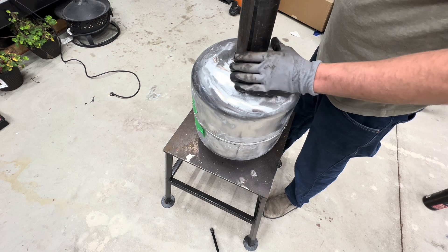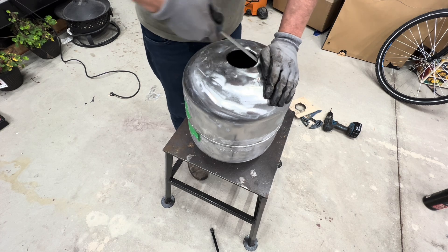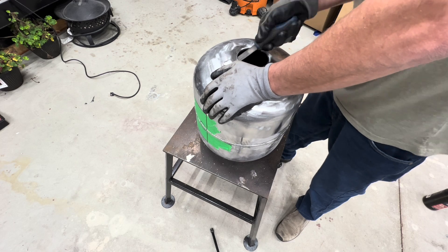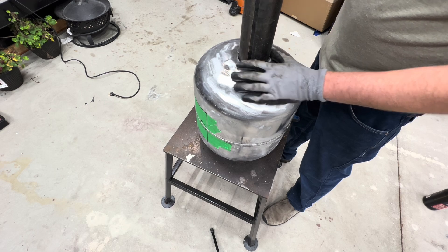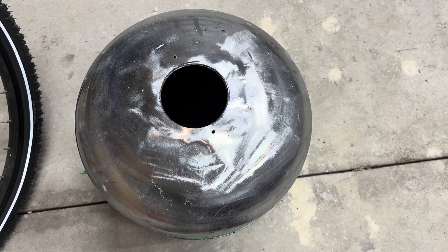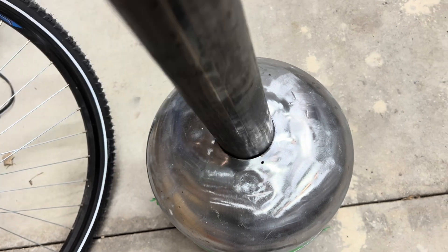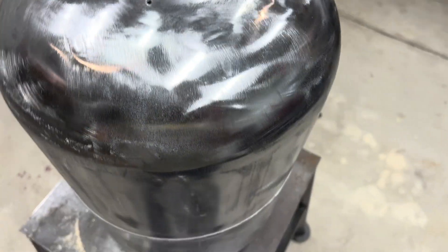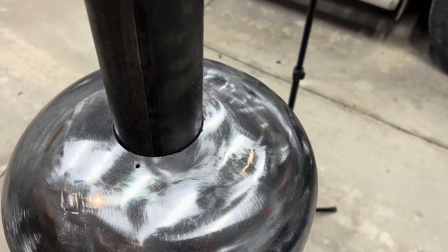It's going to be perfect. I got the hole cut in the top of the little 20-pound tank and it fits perfectly — great for welding. And here is the bigger 30-pound tank. That fits just perfectly as well.